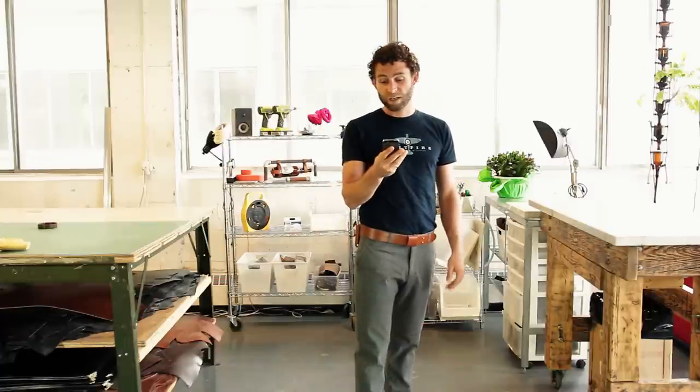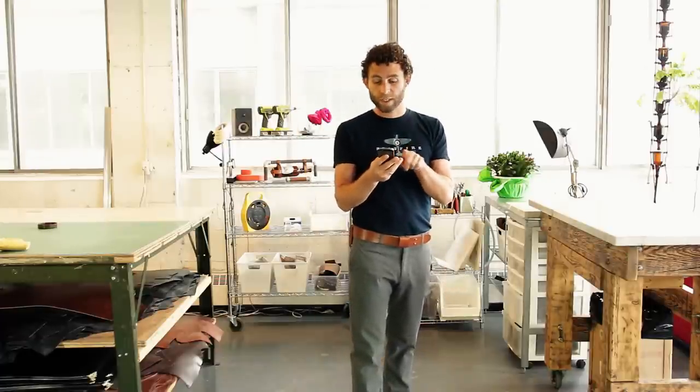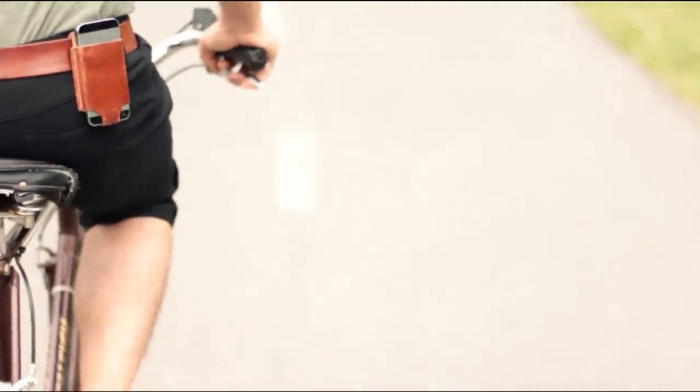I made something new I want to show you — we're gonna talk about the holster. You can take it out, you can check it, you can look through Facebook, Twitter, and all these things, then you can put it right back in there. It's easy.